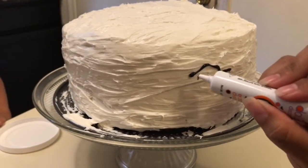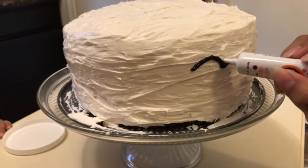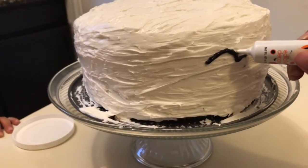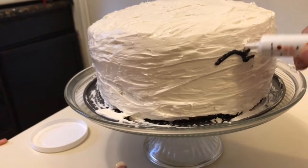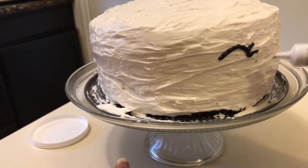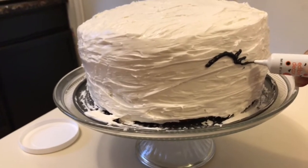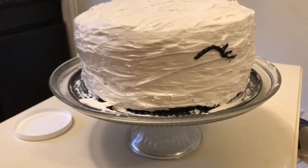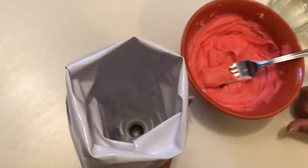Now we're gonna put the eyes — we're gonna do an arch like that, there we go. Then we're gonna add an eyelash right here, there we go, and then add one more eyelash down here. This is a really cute little eye. There we go — there's our first eye, the cute little eyes all done.